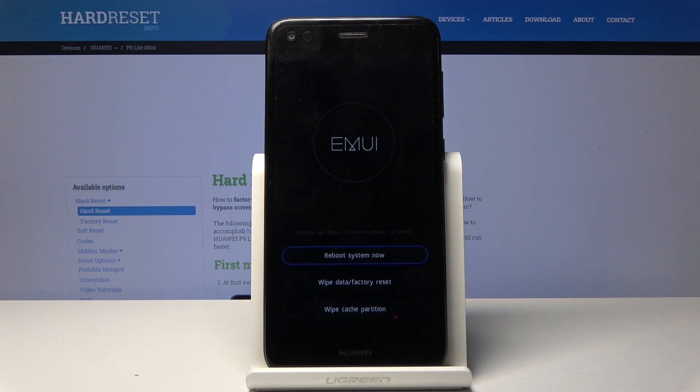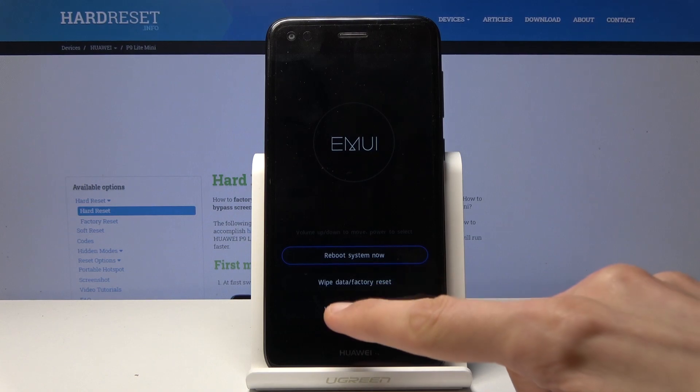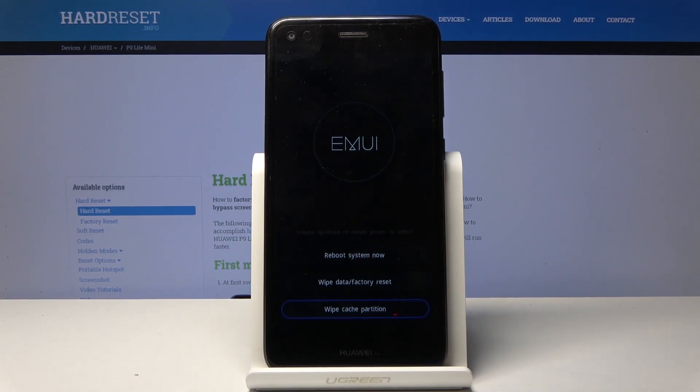From here you can see several options, but we're interested in the last one which is wipe cache partition, so you can simply tap on it and it immediately begins.